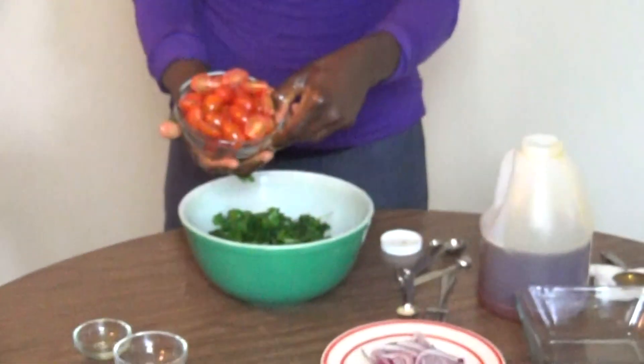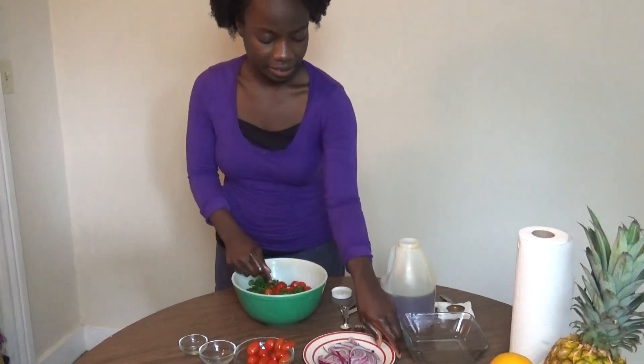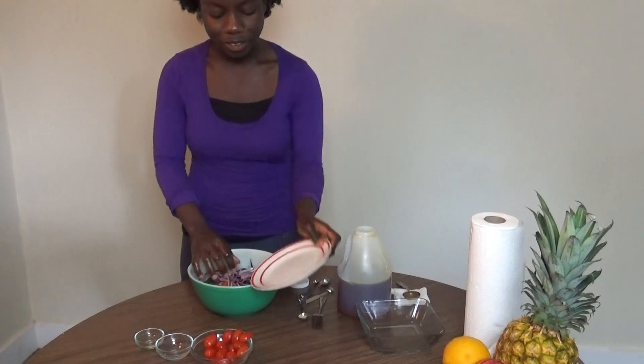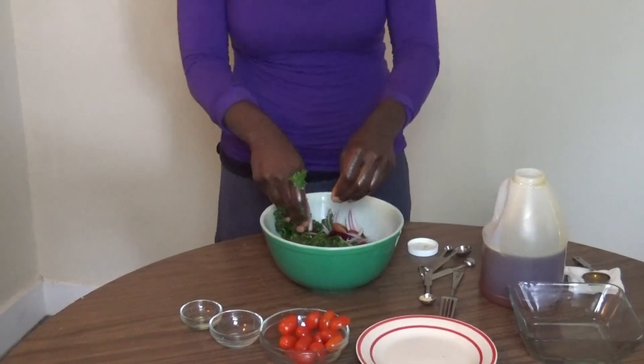Now that we have massaged our kale, we're just going to add the last ingredients. We have the cherry tomatoes — you can choose to keep them whole, slice them in two, or do both. For this video I'm going to do both. Then we're going to add our onions. The onions and cherry tomatoes you can add based on your taste. Then we mix it all up — and ta-da! We're done with our Massage Kale Salad. Let's take a look at the final product.